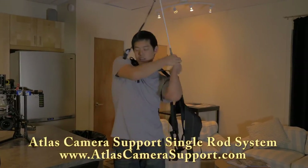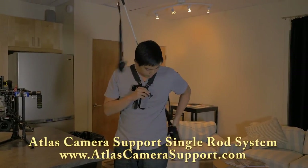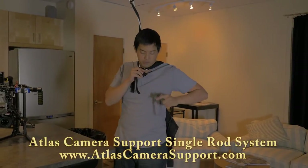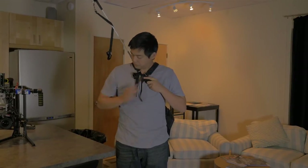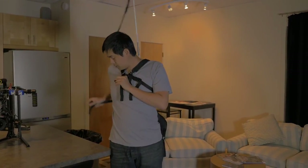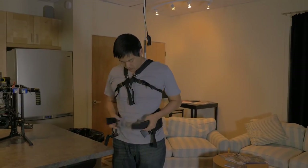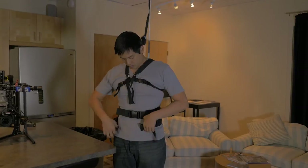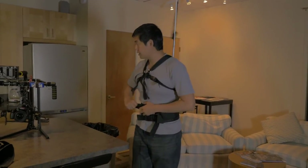It's actually almost the same vest. It just has only one slot for the rod and it doesn't have as much padding because this was originally designed for camcorders. But for our use, we can still go ahead and use the gimbal with this one. Same great design — it holds all the weight towards your core and your hips, so you won't get as tired.